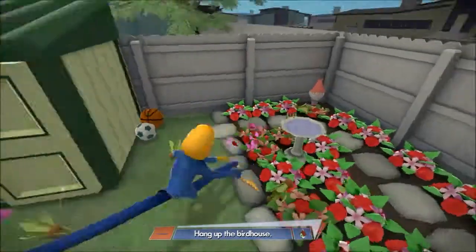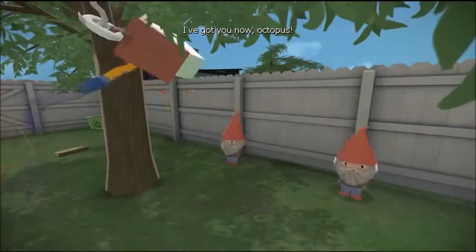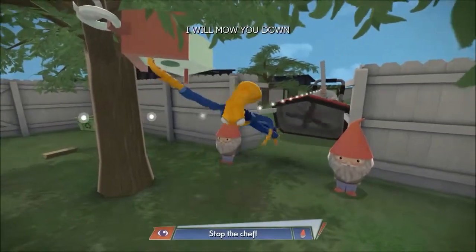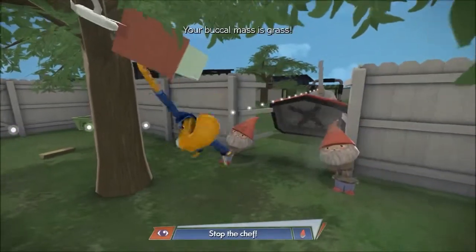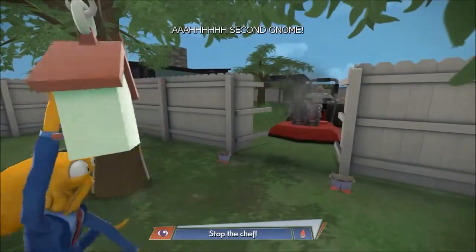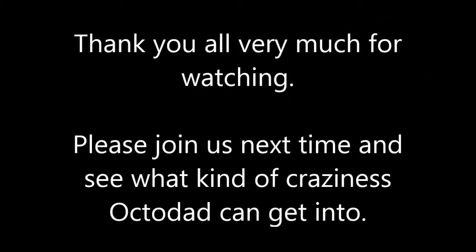Oh, what now? Hang up the birdhouse! Whoa whoa whoa! What's going on here? Stop the chef — how do I stop the chef? The gnome's in — come on, pick him up! Yay! The chef is dead! Whoo whoo whoo! And that is it for today. Thank you all very much for watching, good morning!